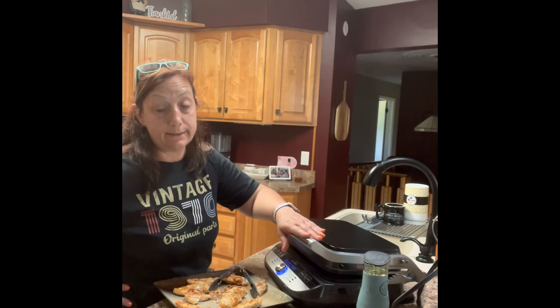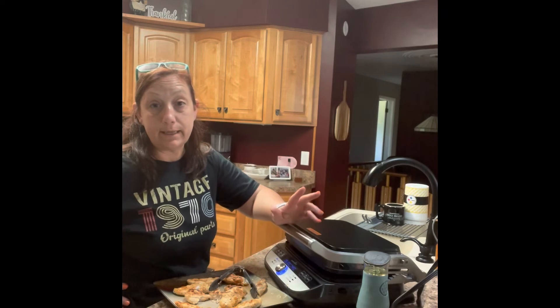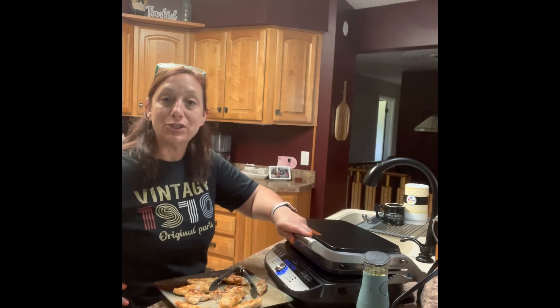I accidentally turned this off, so it's going to take a minute. I'm going to let this heat up again because I accidentally turned it off, and then I'll come back and show you what the grilled cheese looks like.